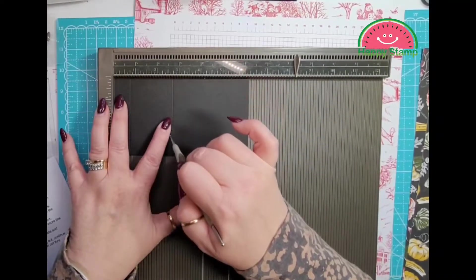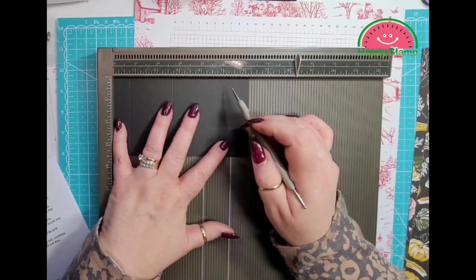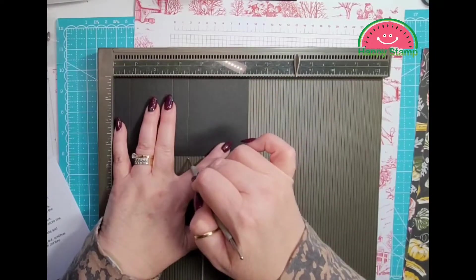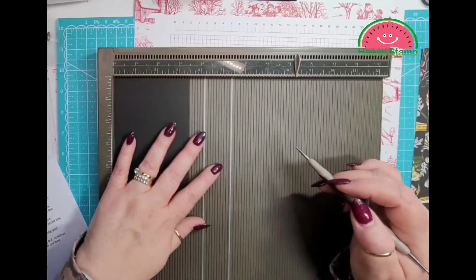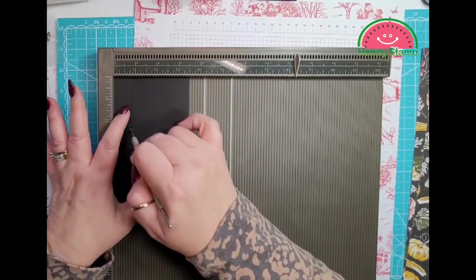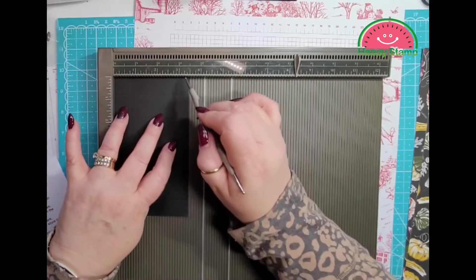Score at 2 and three quarters, 3 and a quarter, 3 and a half, and 5 and a half. On the 3 and a half inch side it's going to be 3 quarters and 2 and three quarters.